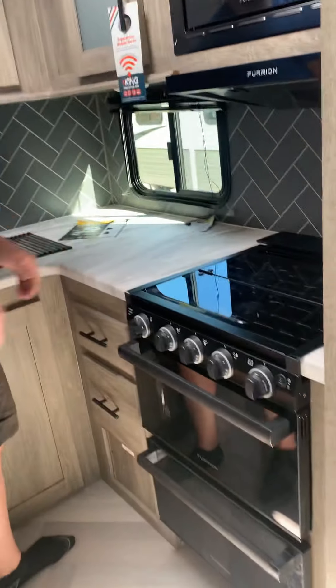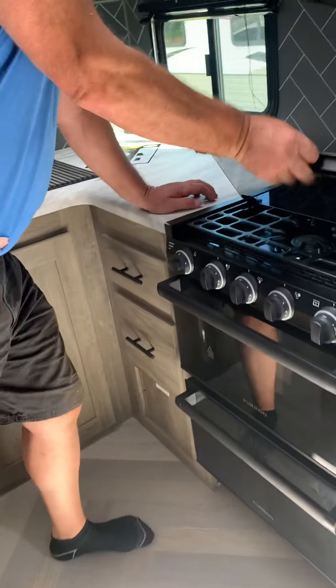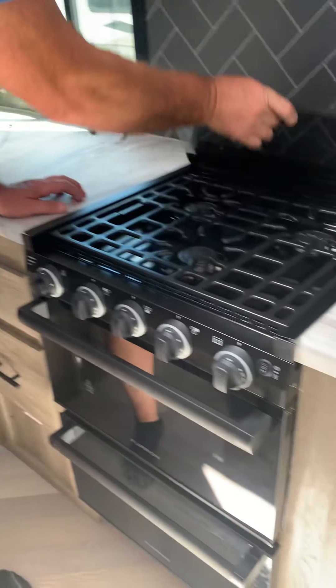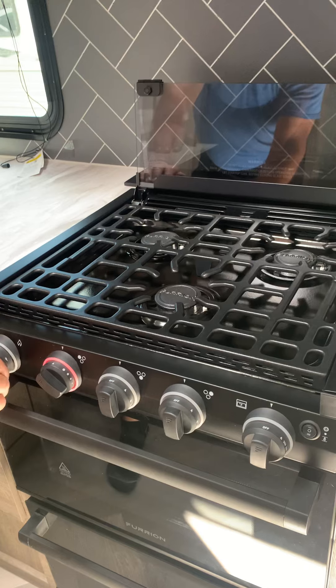TV — your remotes are up here. You have a remote for the TV, a remote for the stereo, and a remote for the fireplace.